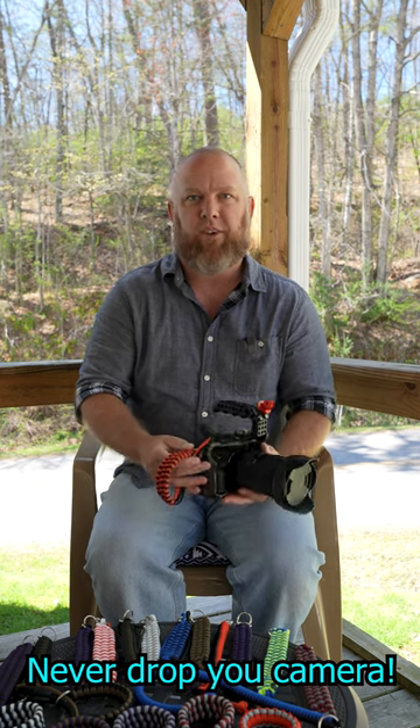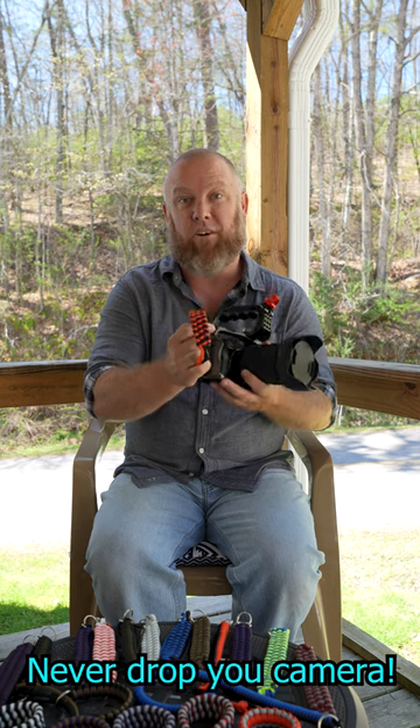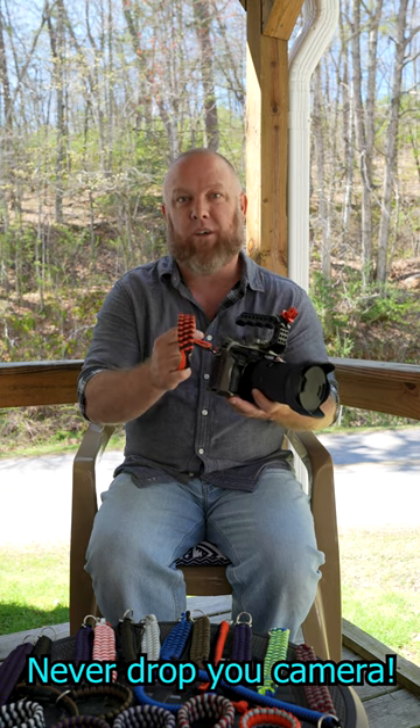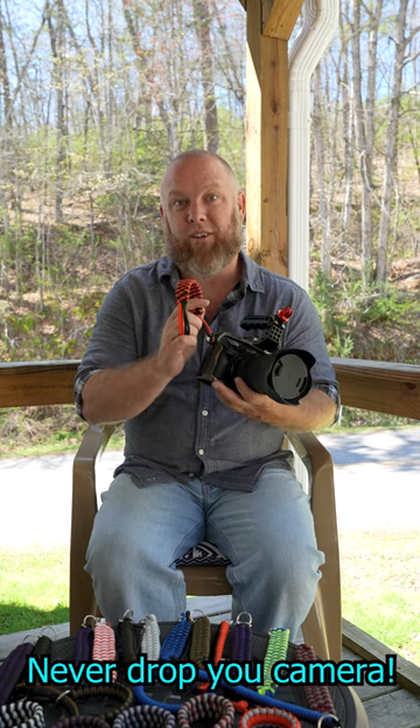I really hate camera straps, so I decided to figure out how to make paracord wrist straps. They are amazing. I love them. They are on my cameras permanently. I like them so much I think every one of you will like them too, so I decided to start making them.